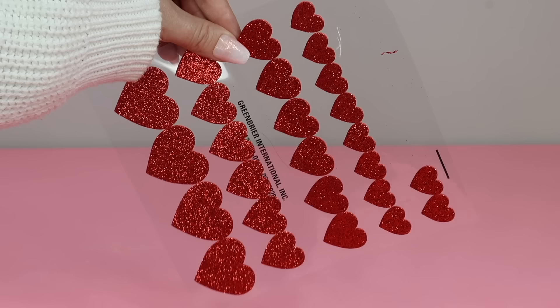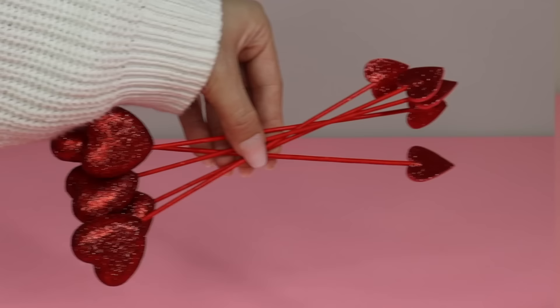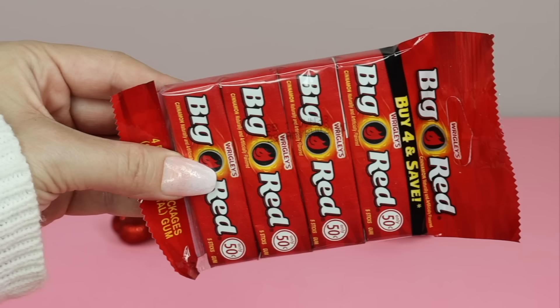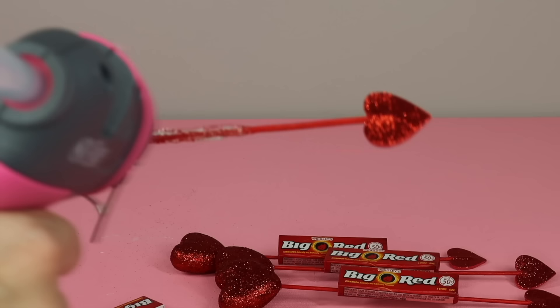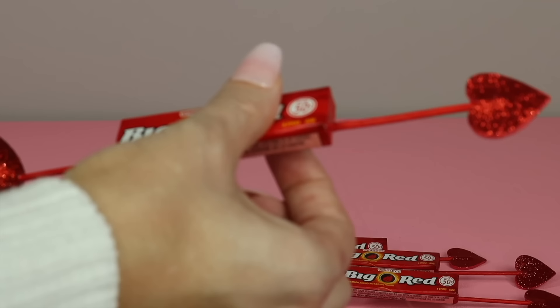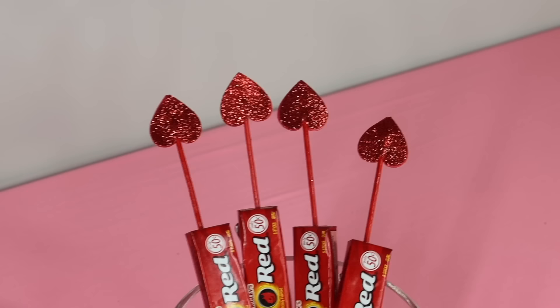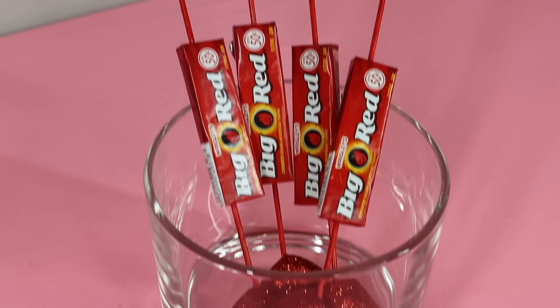If you see these heart picks at Dollar Tree, you can create a really cute party favor. Grab some more of those heart stickers and place two on the end of each pick back to back, making sure the stickers are lined up evenly — and then you've created these super adorable looking arrows. To finish them off, I grabbed this pack of Big Red gum from Dollar Tree and hot glued a single pack to the middle of each arrow. Big Red smells so good — I could smell the gum through the packaging. They look so cute and would be perfect for a Valentine's Day party or for your kids to give out at school.